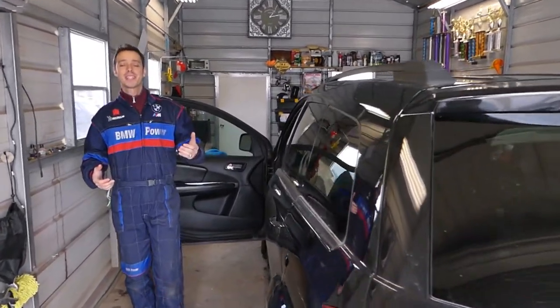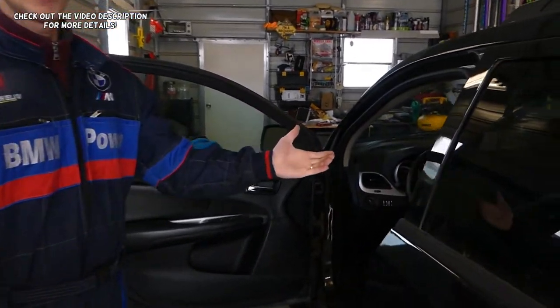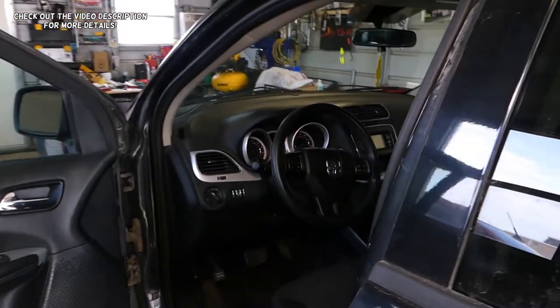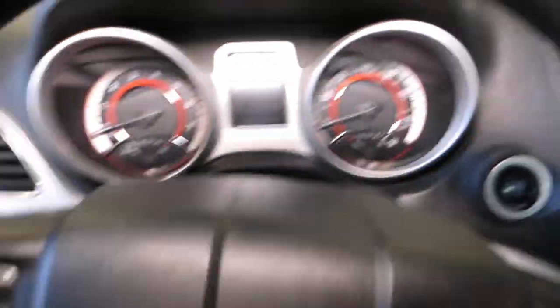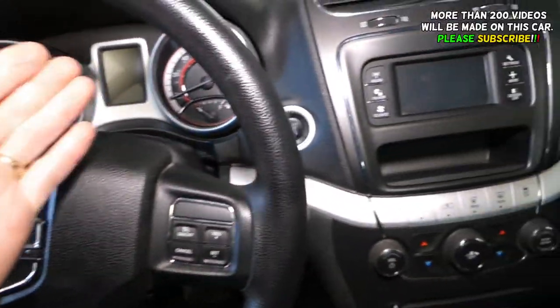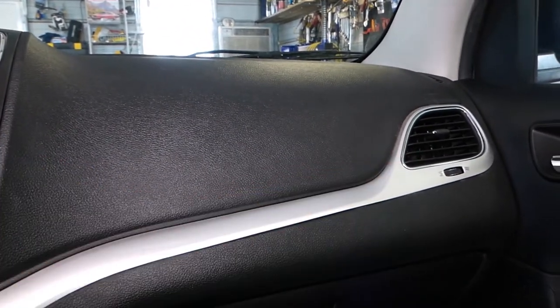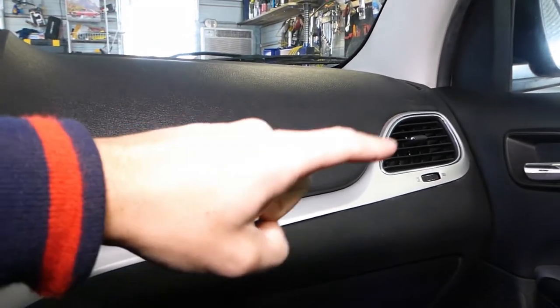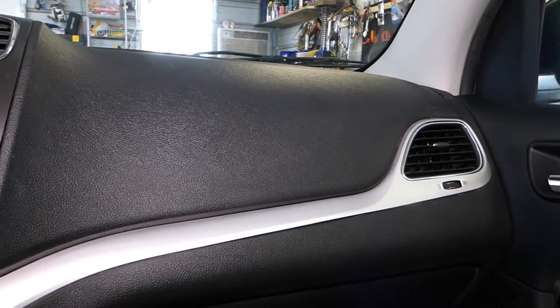Hey guys, welcome back to World Mechanics — thank you for watching and subscribing to the channel. In today's video, we'll be working on a Dodge Journey, which is known as the Fiat Fremont in the rest of the world. Practically it's the same vehicle. We'll show you how to remove that trim piece and the right passenger side dash vent, so if your vent is broken, stay with us and we'll show you how to do that.